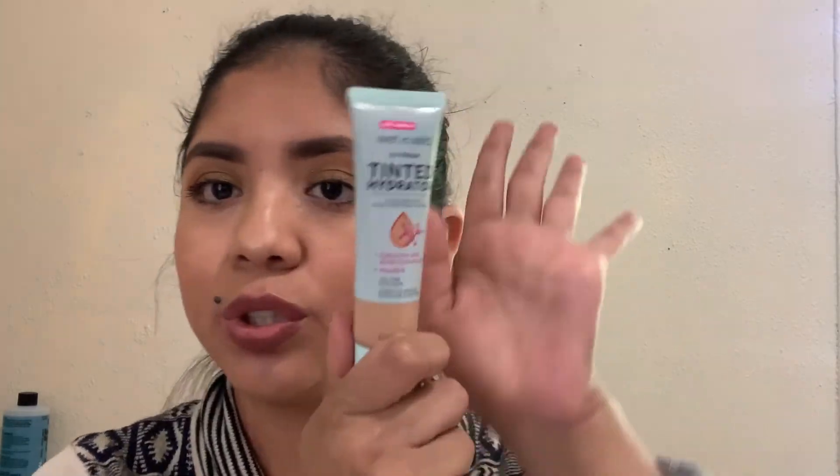I usually press the setting spray with a blender but since I'm using a brush today I'm just going to dab it with the sponge. Here's the finished look — the eyes look really really good. I already knew I liked this palette and the concealer from before. I'm going to check in later on the tinted hydrator and the mascara since those are the only new things I hadn't tried before.